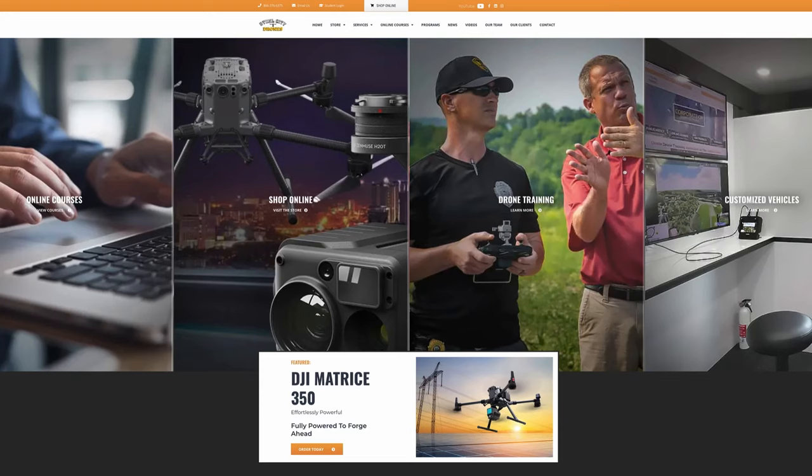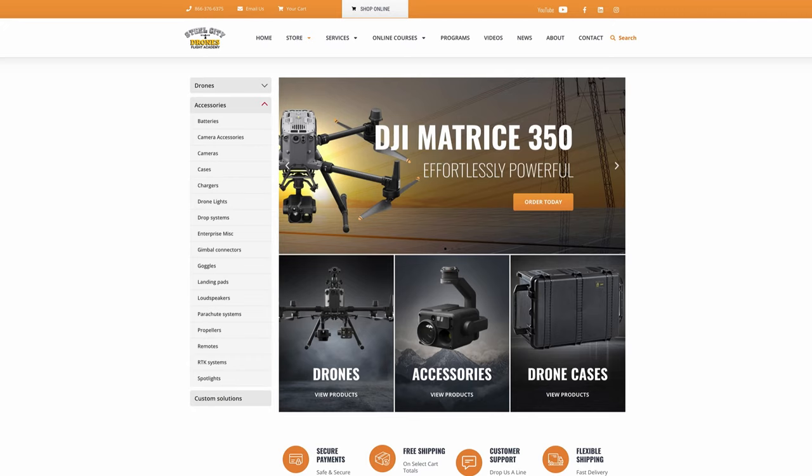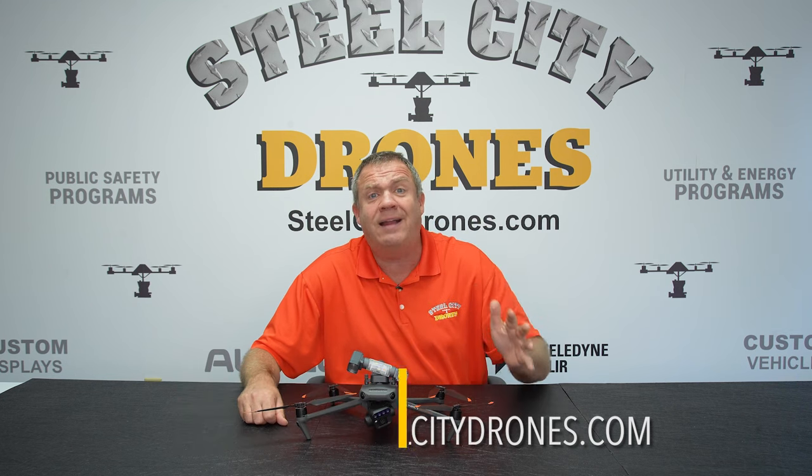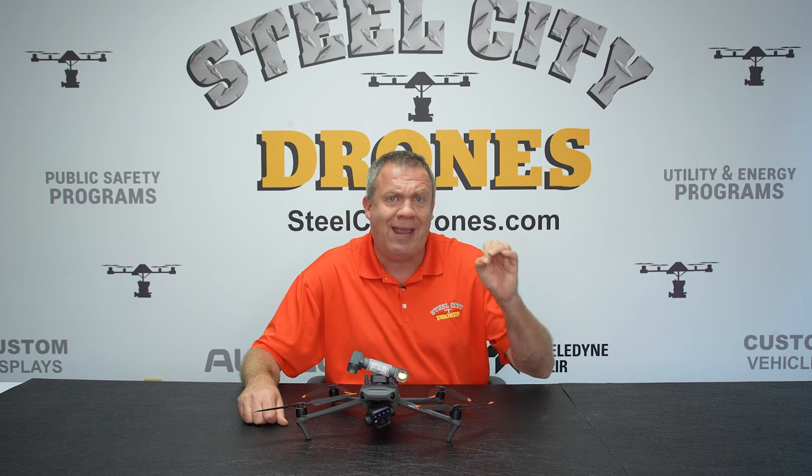That's everything about this light. If you have any more questions, put them down in the comments section below. We have this light on our website for sale. If you have any questions, give us a call if you need to, and we'll be glad to help you.